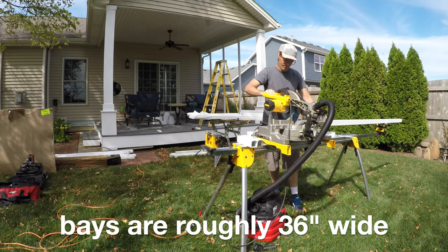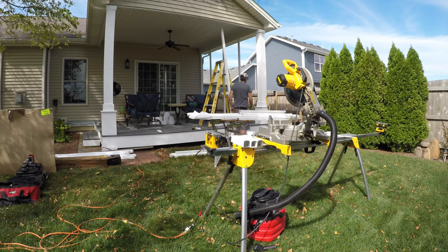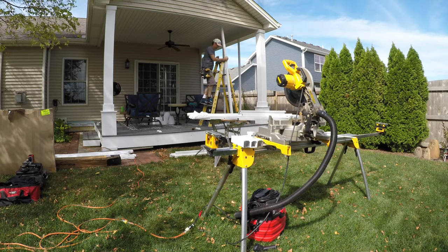After that post I just kept working around the porch, putting in my vertical members. Note that there are also horizontal members on this porch, not just the vertical stuff.